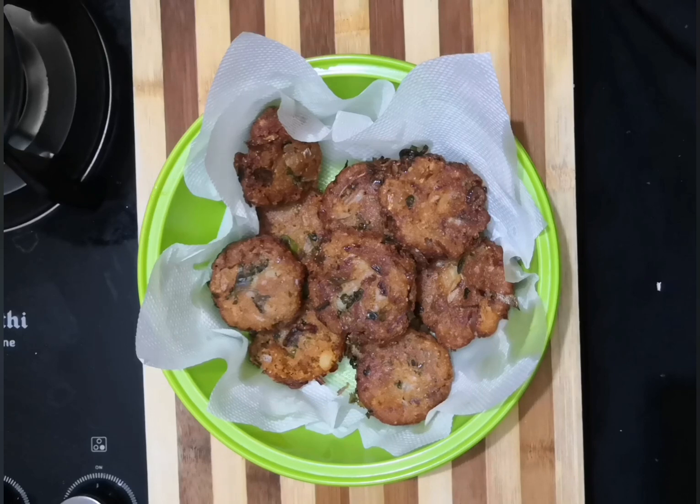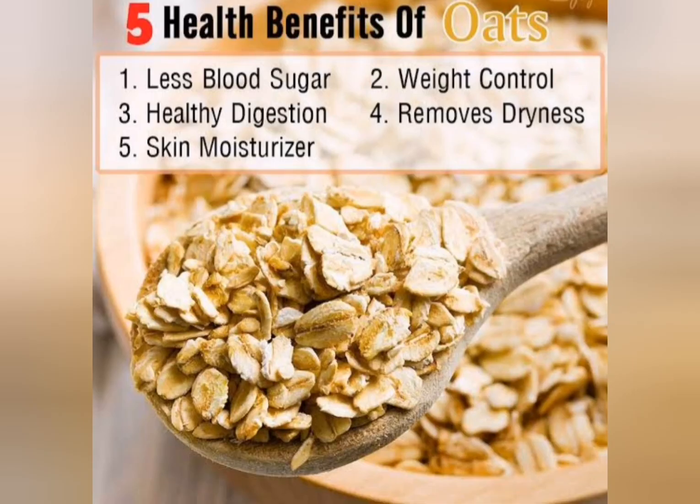There are benefits for the award. There are benefits for blood sugar and for weight. There are a lot of benefits, including for dry skin.